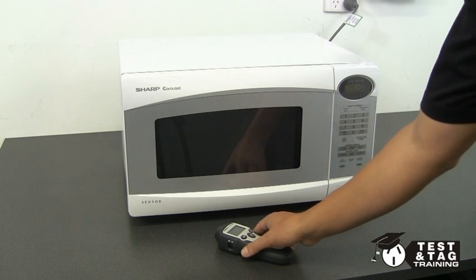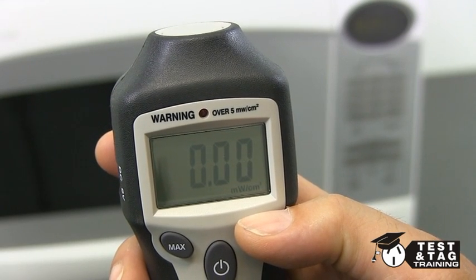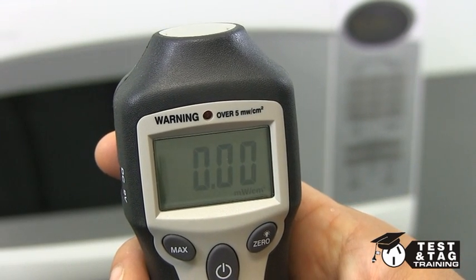The microwave tester that we're using today is a fairly standard model which gives a digital readout. Before we begin, hold down the zero button to clear the tester.